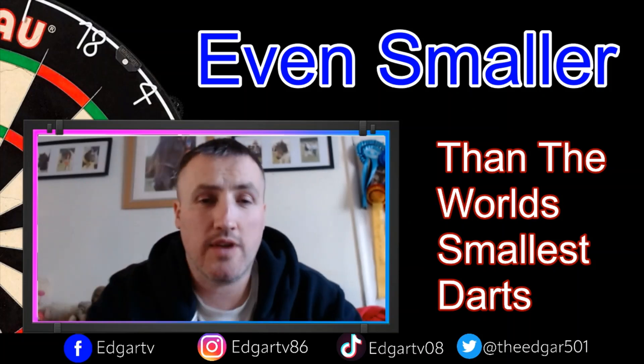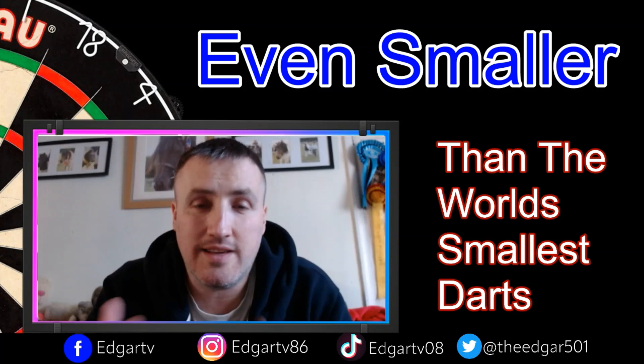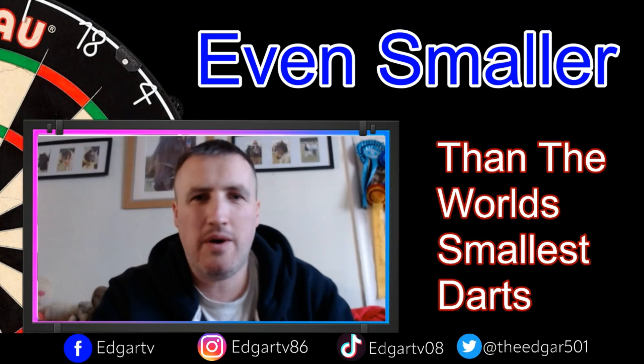Hey guys and welcome back to Edgar TV where today we're going to look at a dart that's even smaller than the world's smallest dart. A while ago I did a video on the world's smallest dart, which at the time it was, however we now have the one that is even smaller.